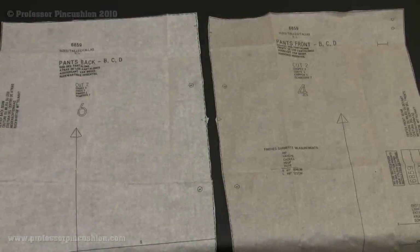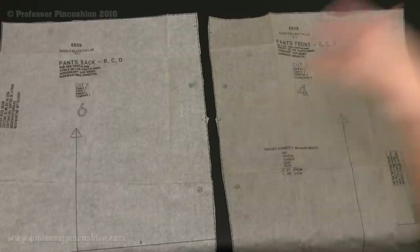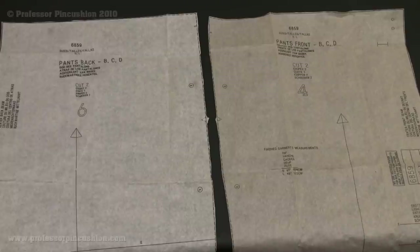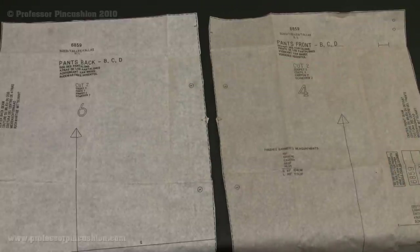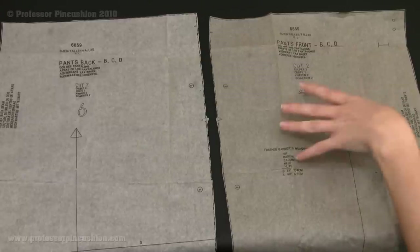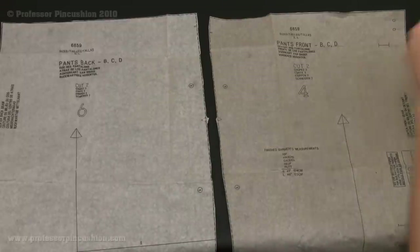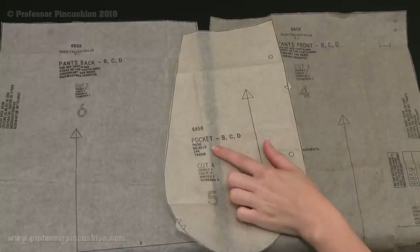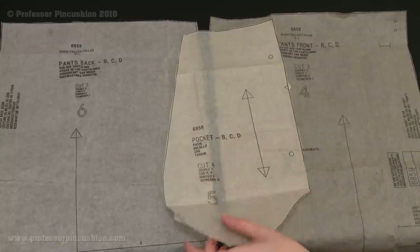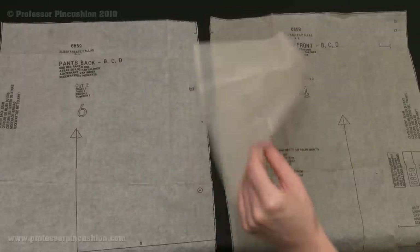What I have here are my pattern pieces for my pants front and my pants back. This is going to be the same technique whether you're doing shorts or a skirt as well, if you have that inside pocket sewn into the side seam of your garment. You'll notice these dots on the side — these dots are where you're going to put the pocket. You'll have two pieces of your front and two of your back, so you're going to cut out four pieces of your pocket: two on each side, your right side and your left side.